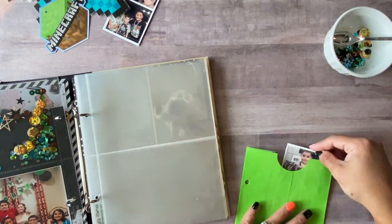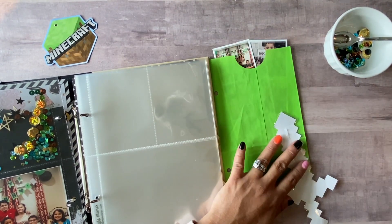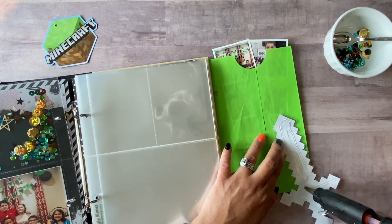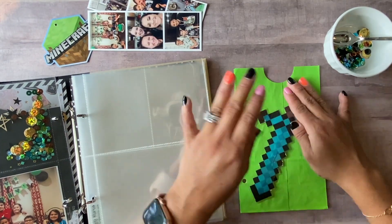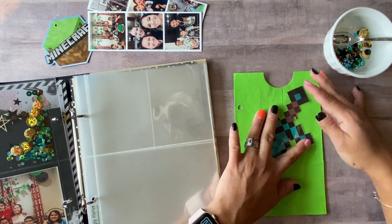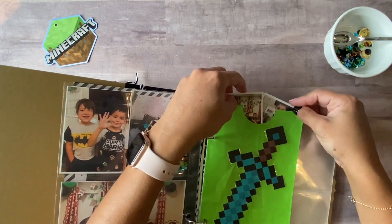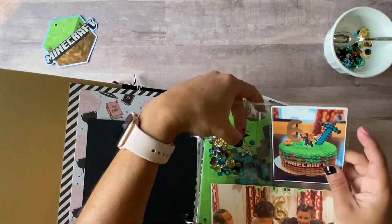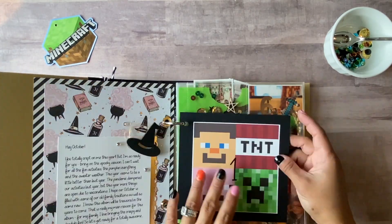I ended up making these little film strips with more pictures from the party. This piece here was part of the cake — it was like a diamond sword — and he said, 'Mom, can you please keep this for me?' So I thought it'd be perfect to add to the paper bag, and I put in the pictures.